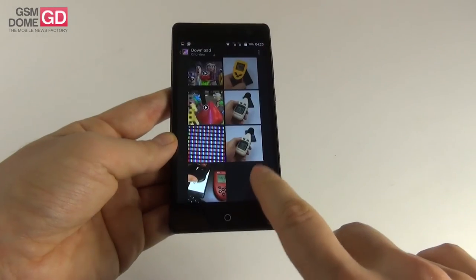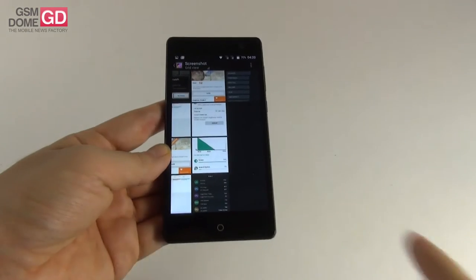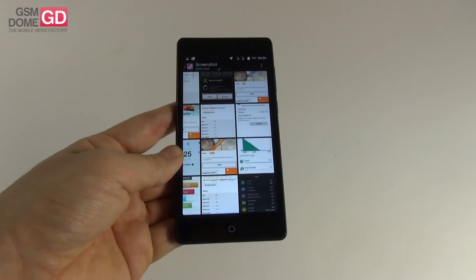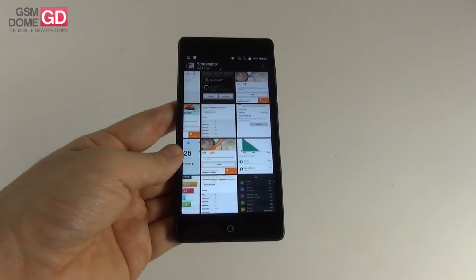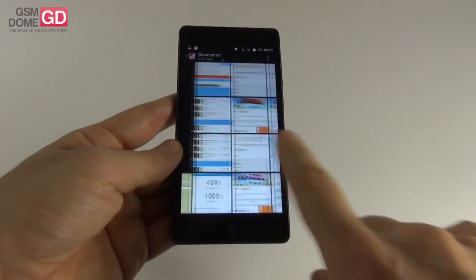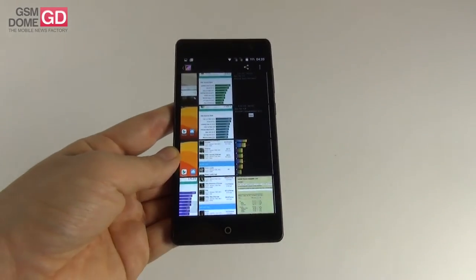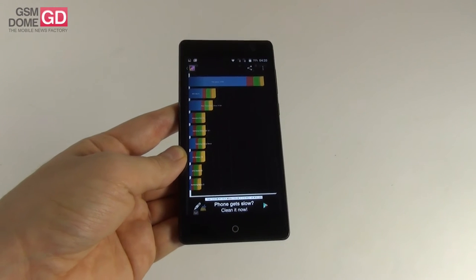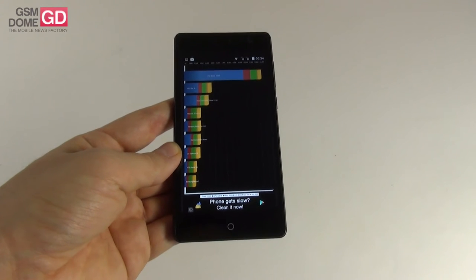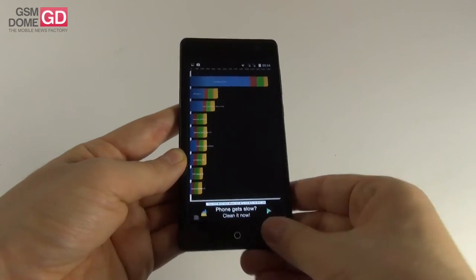Now for benchmarks — the Elephone Trunk has the same processor and RAM as the Samsung Galaxy A5, and it's close in specs to the Huawei Honor 4X, though that one has an octa-core processor. In Quadrant, this model scores an impressive 13,765 points, beating the Huawei Honor 4X at 5,764 points and the Galaxy A5 at 11,867 points. AnTuTu gave us 23,781 — beaten by the Huawei phone at 27,000 but beating the Galaxy A5 at 21,000.